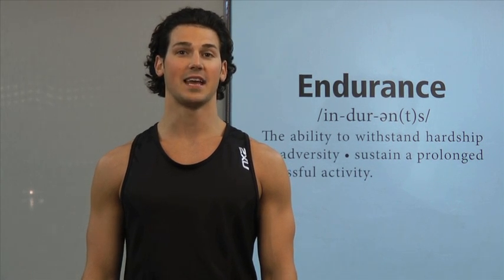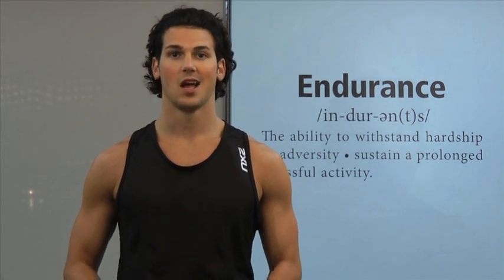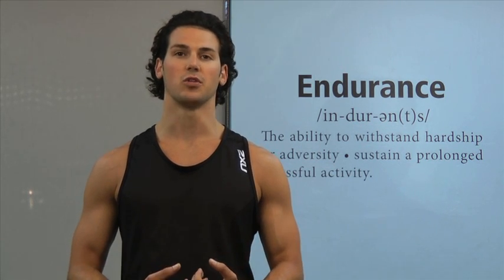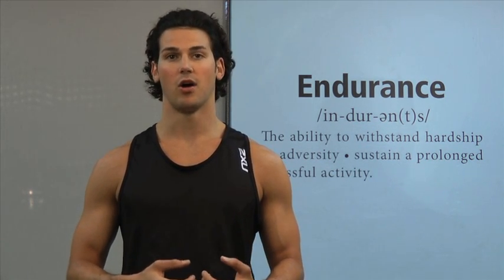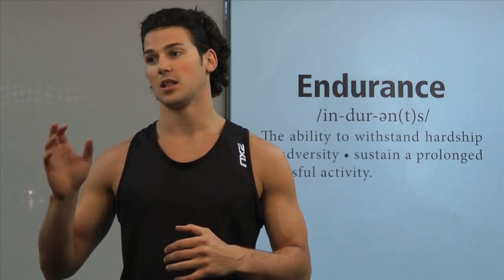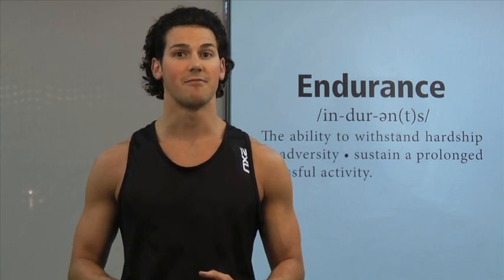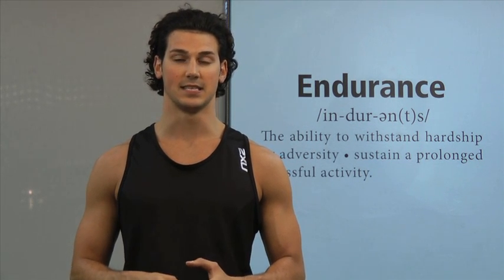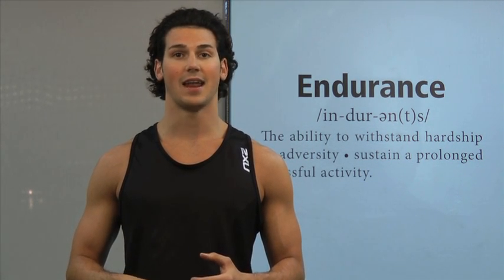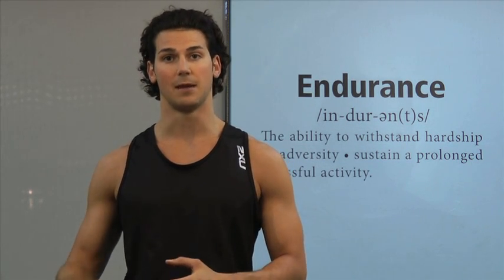Hey, this is Joe Venere with Hybrid Athlete, and today we are going to take a look at strength for endurance athletes. A lot of the time, running and triathlon, we get caught up in logging a thousand miles, getting out on the bike, going to swim, and strength really gets left behind, especially during the race season. What we are going to do today is look at a circuit of exercises that you can do during the race season to keep that strength up.